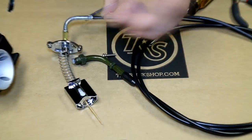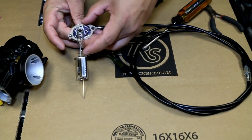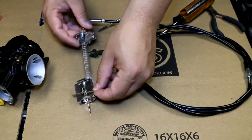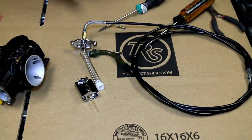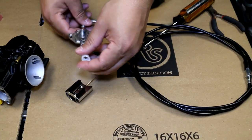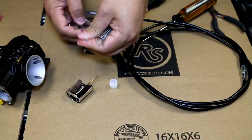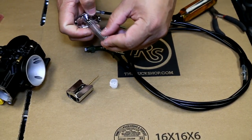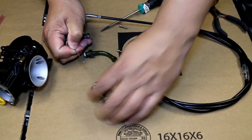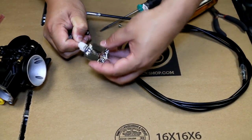Now you're going to put the gasket over. Make sure that the gasket is correct — as you can see here that is not correct, so we have to take this out and put it back. Sometimes you'll get where it will pop off, and the reason why is because there's no tension on the cable. So sometimes it gets a little frustrating. Go ahead and put this back on, pull this — and I'm kind of glad that it actually did that because you see sometimes things don't go perfect.